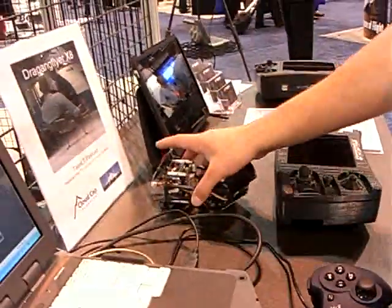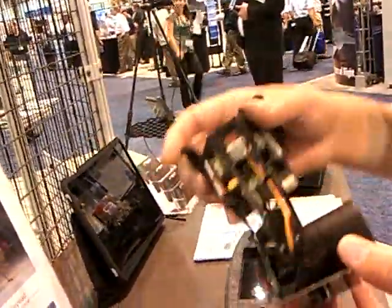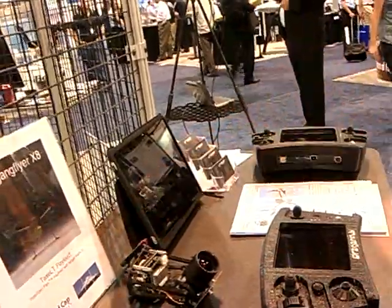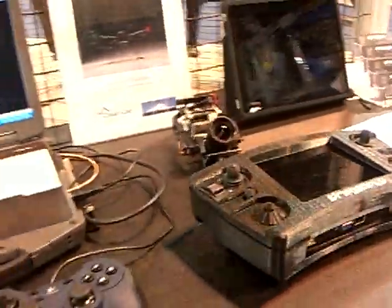This is a different one — a low-light system for nighttime operations. Very, very low lux — I think it's 0.0001 lux — so it operates in very low lighting conditions.